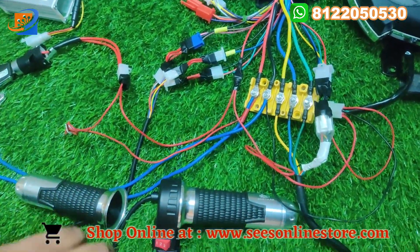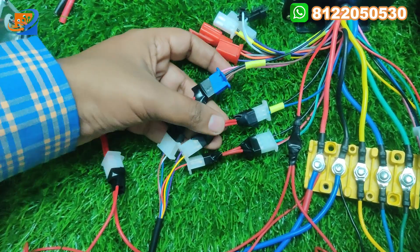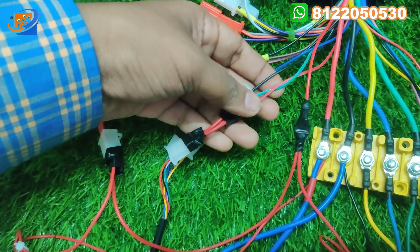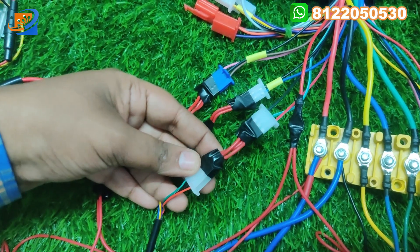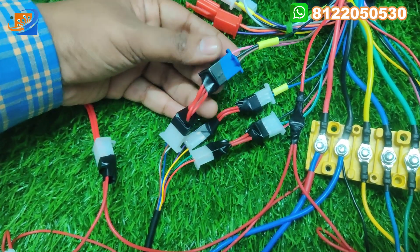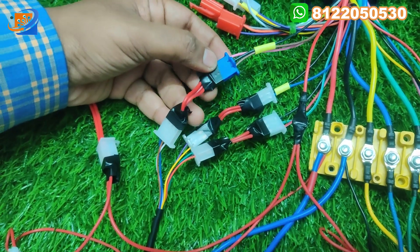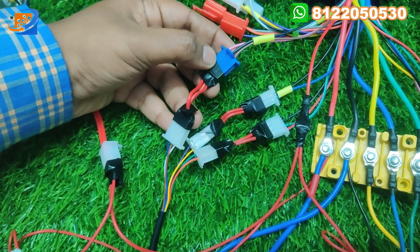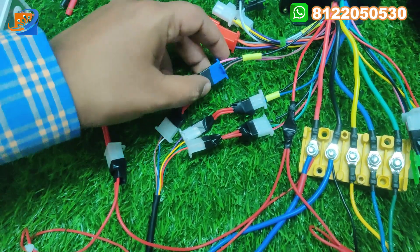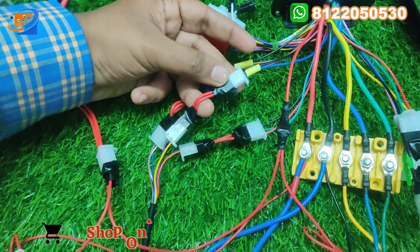The final thing will be the throttle connections. We have three sets of connections for the throttle. First one will be the acceleration — red, green, and black. Connect green to green, red to red, and black to black. The second will be three speed — from the controller side, brown to brown. And next will be black to blue and pink to white. The third connection: black to blue, violet and blue to yellow.